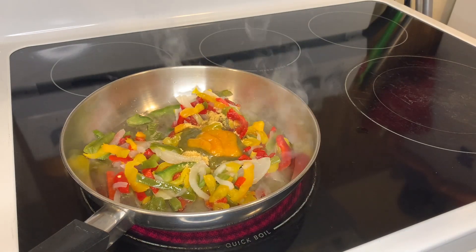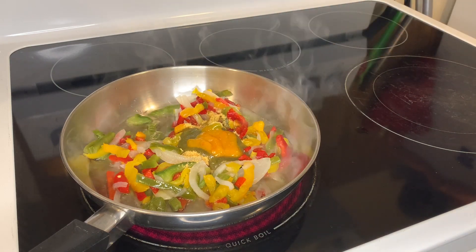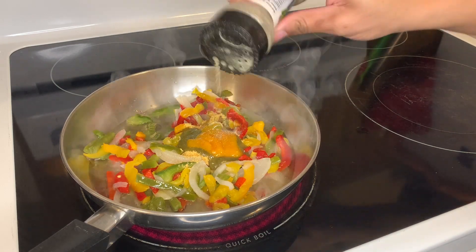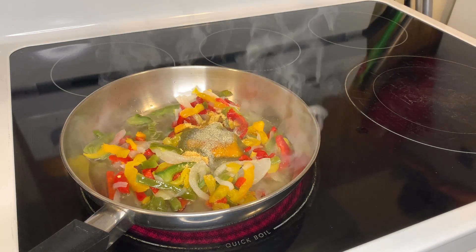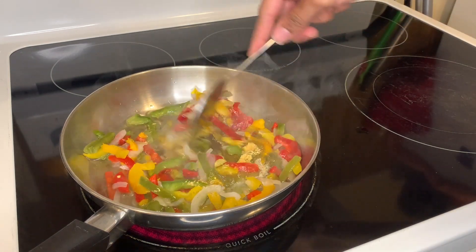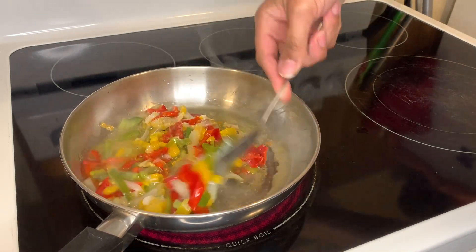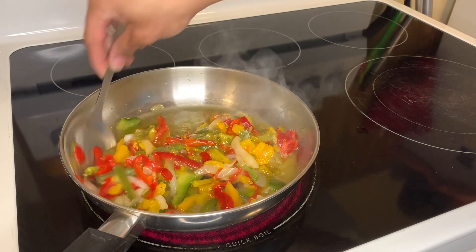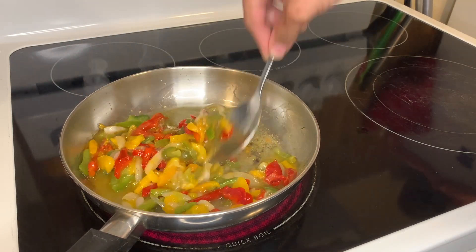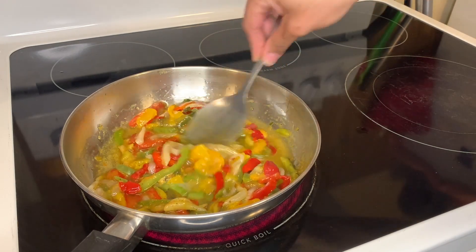As you can see, I'm putting in the vegetables. The reason I told you to put your vegetables in before the oil gets hot — if you put them in when the oil is hot, you're gonna get burned. We don't want burns in 2023; we got enough of that in 2022, so leave that in the past. It's a new era!